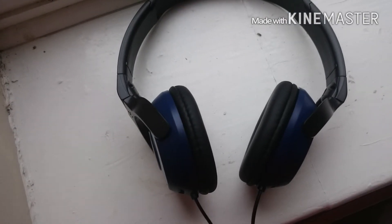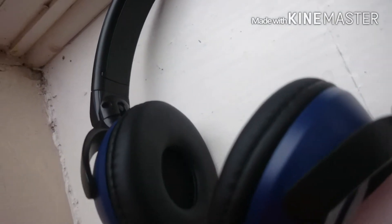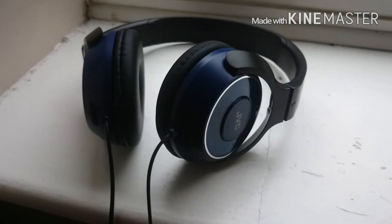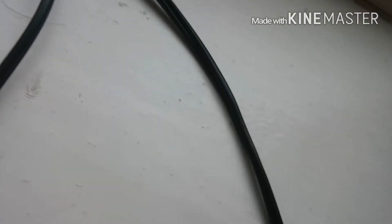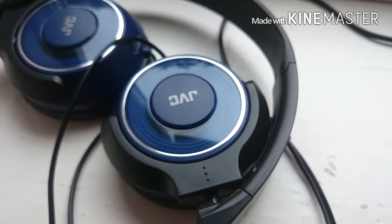Now for the sound quality — it has quite a good bass and mid-range. The higher end is a bit unclear, but it has a good music quality in general. There's no distortion in songs, and you can definitely feel the bass. If you like that sort of thing, these are definitely the headphones for you.